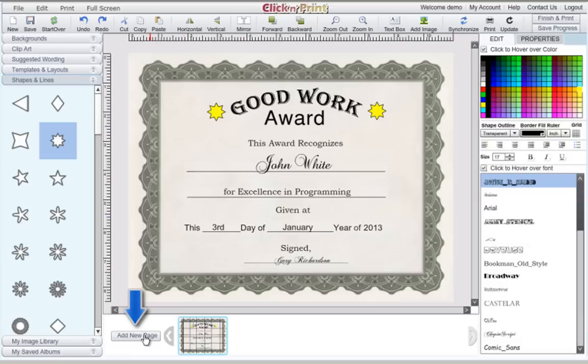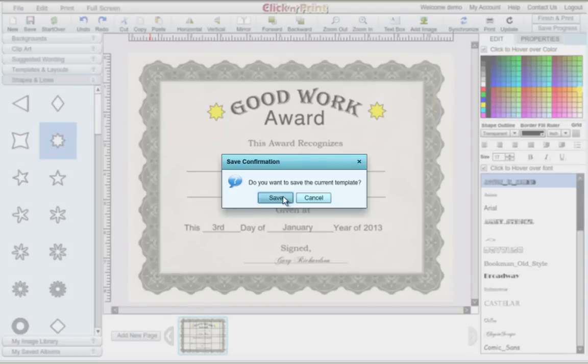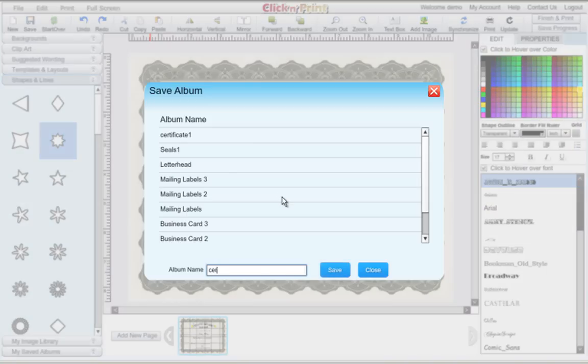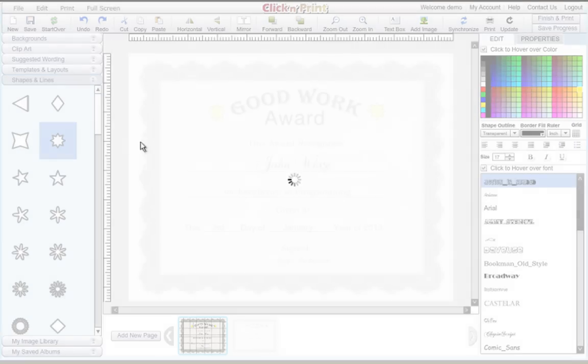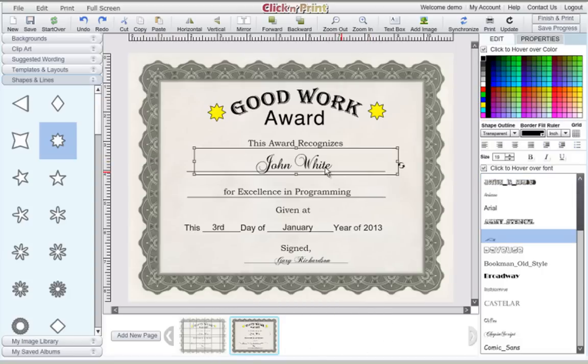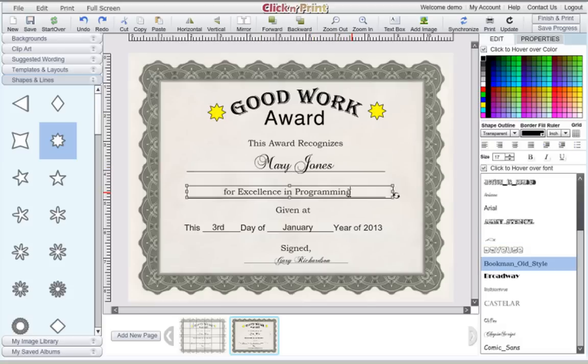In ClickNPrint, you can work on up to 10 individual certificates. To do this, click the Add New Page icon at the bottom of the screen. Your second certificate will be identical to your first one. Customize the certificate for the new recipient and their accomplishments. When you print, the additional pages you added will print out sequentially, one after the other.